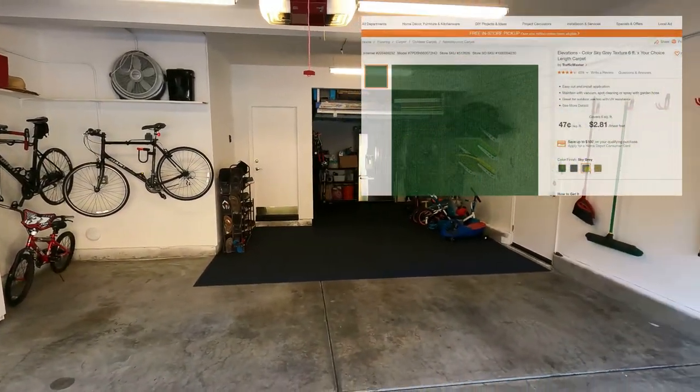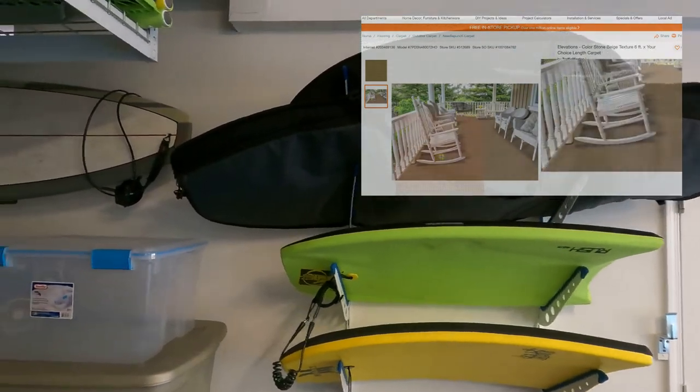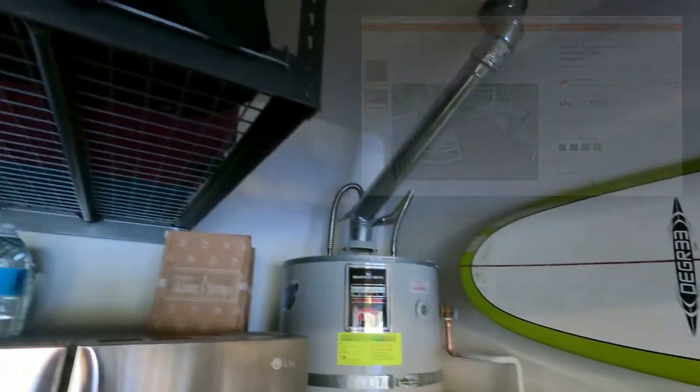All I am going to say is — wow — I am so happy I decided to carpet our garage. It only took me two hours to complete, looks amazing, it's soft on our feet, easily replaceable if needed, and cost only $155 to complete. The best decision we made.